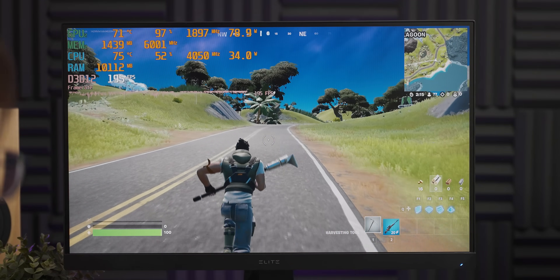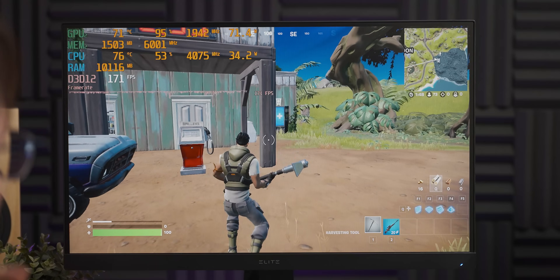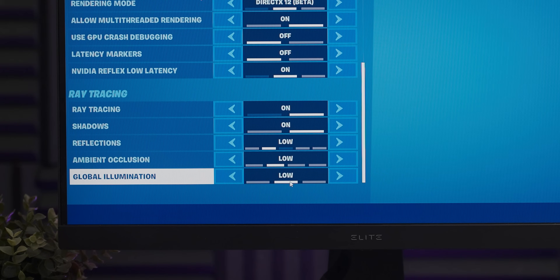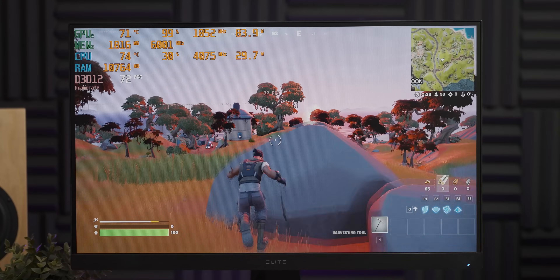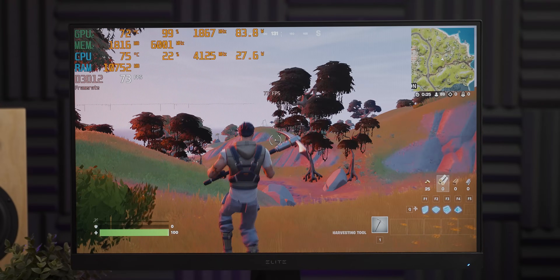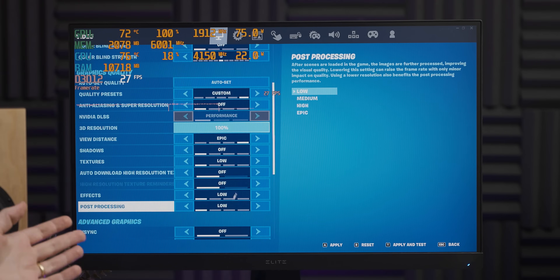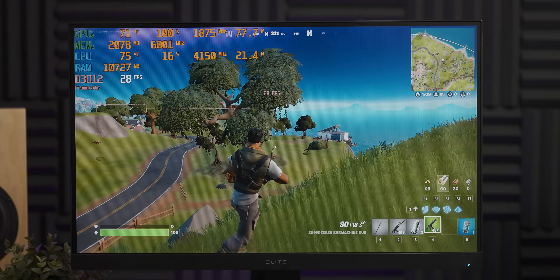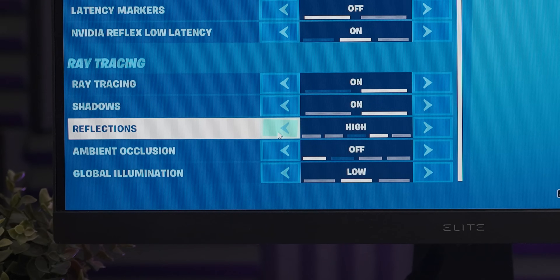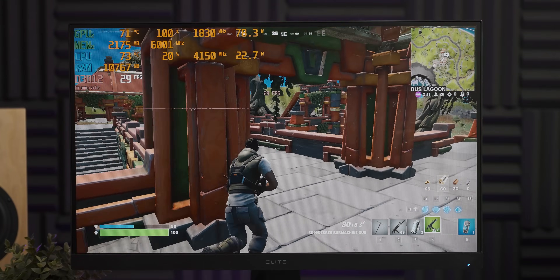Fortnite at 1080p with competitive settings — everything low except draw distances on epic — is running very well, although a bit more stuttery than with DirectX 11. Let me know in the comments if DX12 adding stutters to Fortnite is a known problem. Turning on ray tracing drops us from 200 down to 60 frames per second, but it's still running. After spending time playing around with settings, it became clear that ambient occlusion and reflections had by far the biggest performance penalty of all the RT settings. Cranking everything to max ray tracing brought us to about a tenth of the previous performance — reflections not even once is clearly the moral of the story.